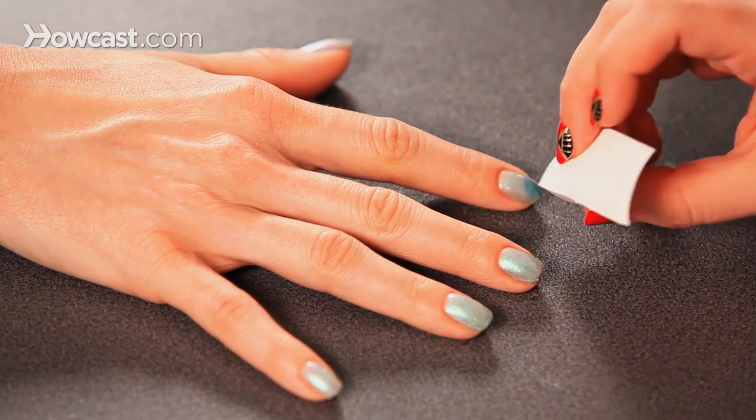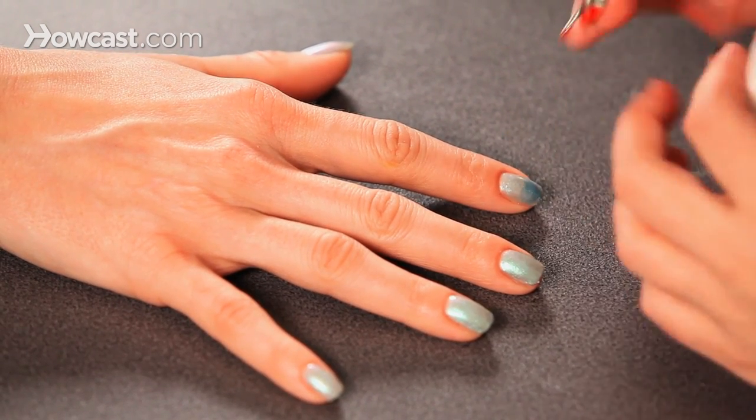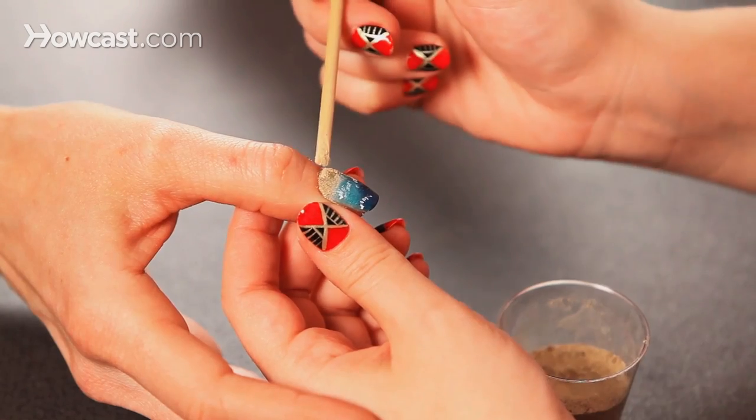And don't forget, since we're going to have sand, the sand is going to be roughly in a French at the base of the nail.